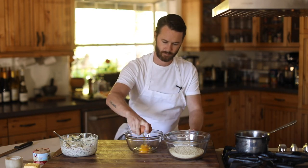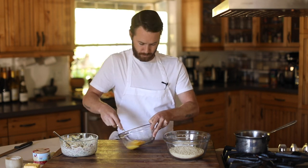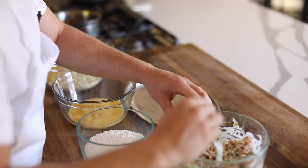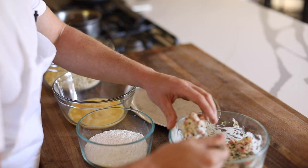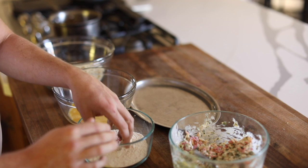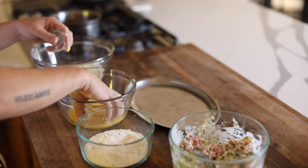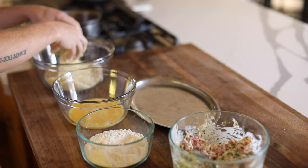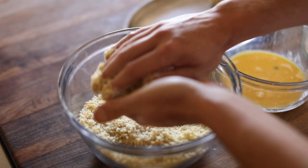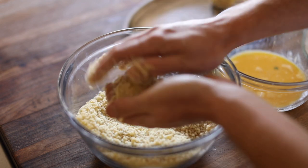Next up is a very traditional breading process starting with flour, whipped eggs, and panko breadcrumbs. I'm not going to be seasoning any of this since I really want to be careful of salt through the recipe and want the crab to have a very clean ocean flavor when it's finished. As you make these croquettes, be really gentle and give them a good press when flouring and breading so they won't fall apart in the fryer, but will stay very tender on the plate.